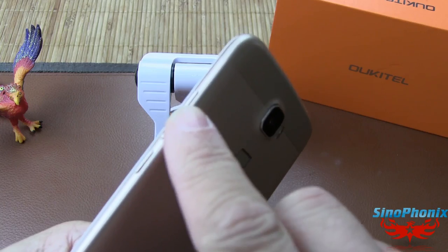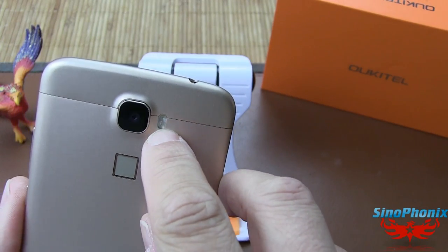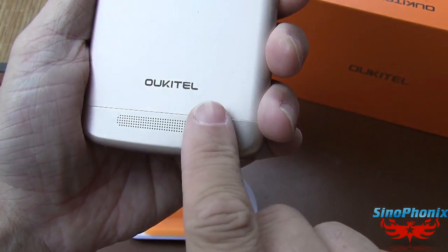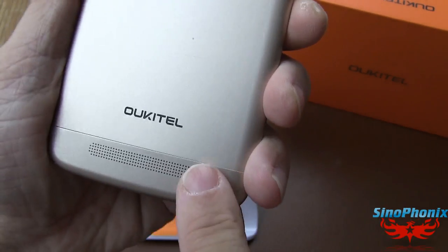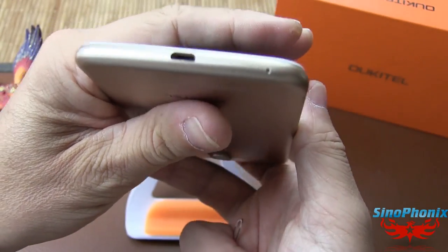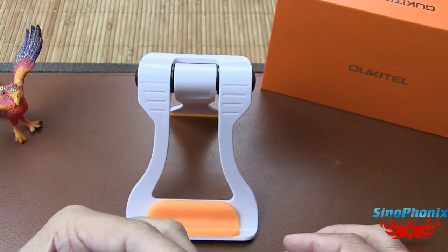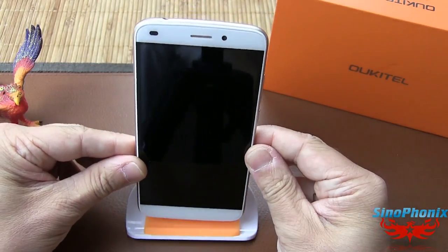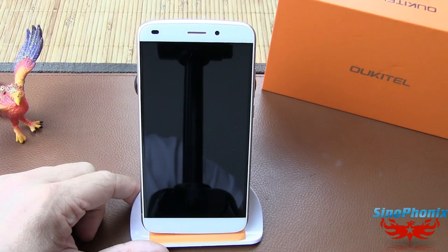Sur le côté droit : bouton power et bouton volume. À l'arrière, la caméra de 16 mégapixels avec une double LED — blanche au-dessus et ambrée en dessous — et le capteur d'empreintes. Le haut-parleur se trouve derrière, en aluminium. Dommage qu'il n'y ait pas de petits picots pour surélever le smartphone : dès qu'on le pose, le son est entièrement étouffé. Il n'y a pas non plus de second micro pour améliorer le son en communication.